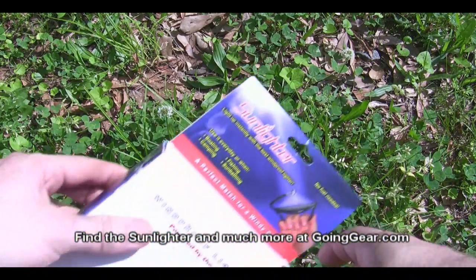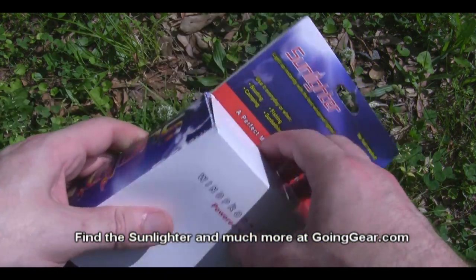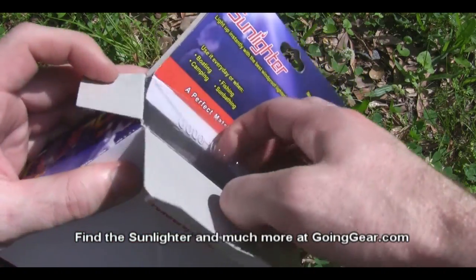Hey, this is goinggear.com and today we're going to take a look at a new product I've got in the store called the Sunlighter. It's a solar lighter, so what it does is it takes and focuses the sun's rays to catch things on fire.